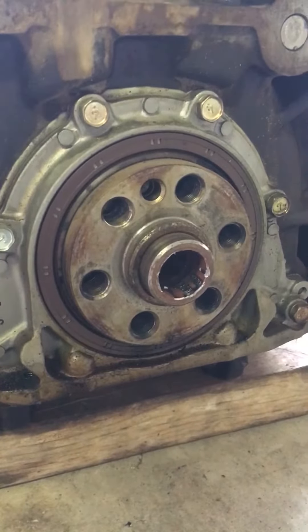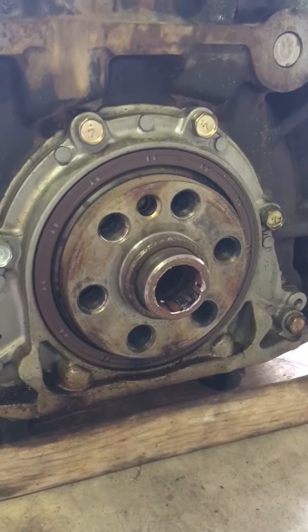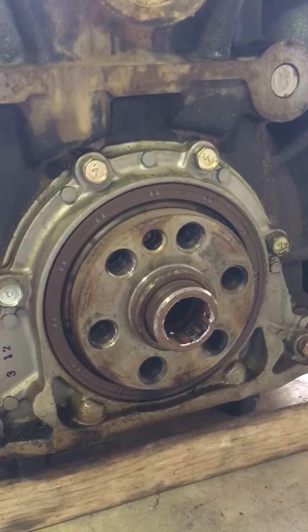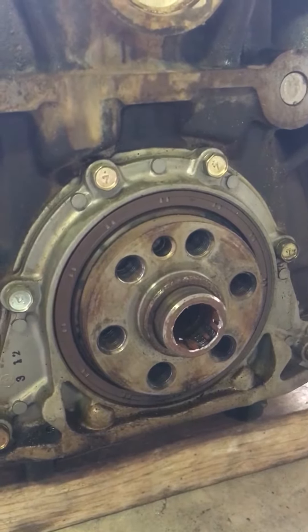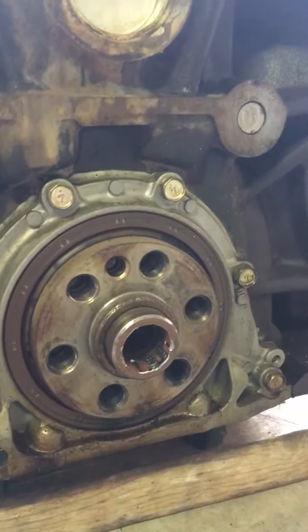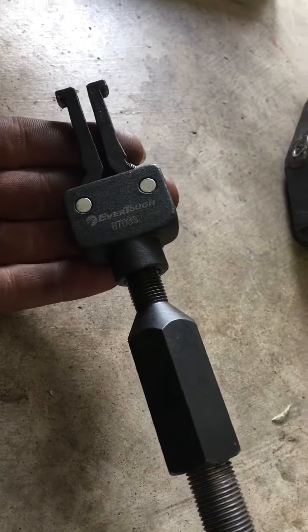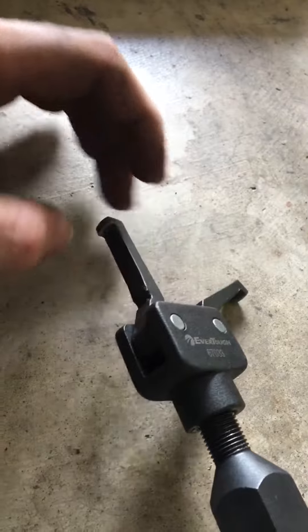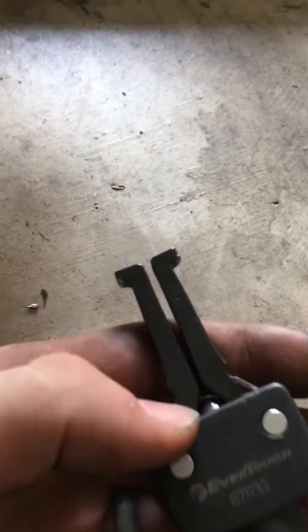I've done many pilot bearing pulls on KAs over the years and feel like I've gotten pretty good at it, so I wanted to post a video for people who've never done it before so they have a starting point. I'm using the regular 5-pound slide hammer and bearing puller attachment from O'Reilly Auto Parts. It's supposed to have a little rubber retainer here but it doesn't really matter. Most sites or people will tell you that you have to sharpen these teeth in order for it to catch the bearing.